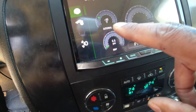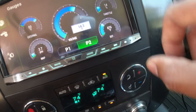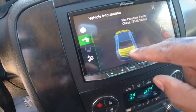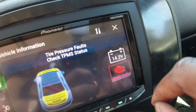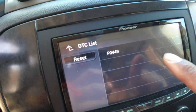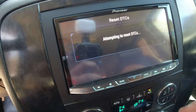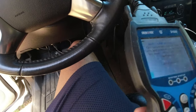The radio shows RPM, miles per hour, trans temp, coolant, voltage, throttle percentage, EGT, MAP, PSI, and also the check engine light. It's also showing that the hood is open and the hatch is open, but it tells me battery voltage and shows the check engine code. I hit check engine and it says P0049. I can also reset check engine lights, but this one goes off and comes literally right back.